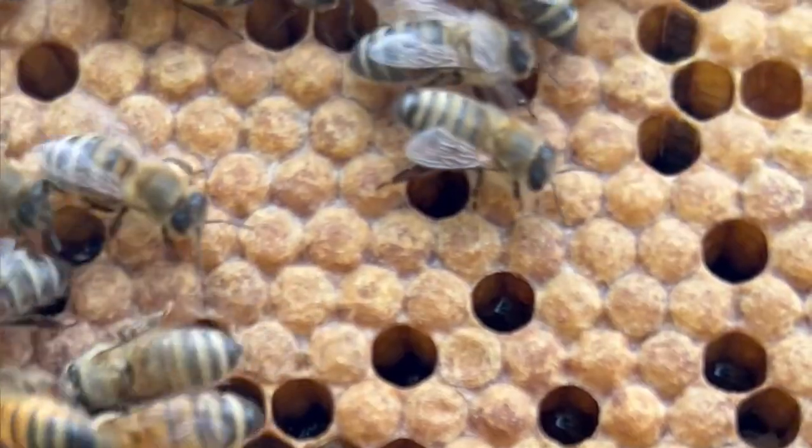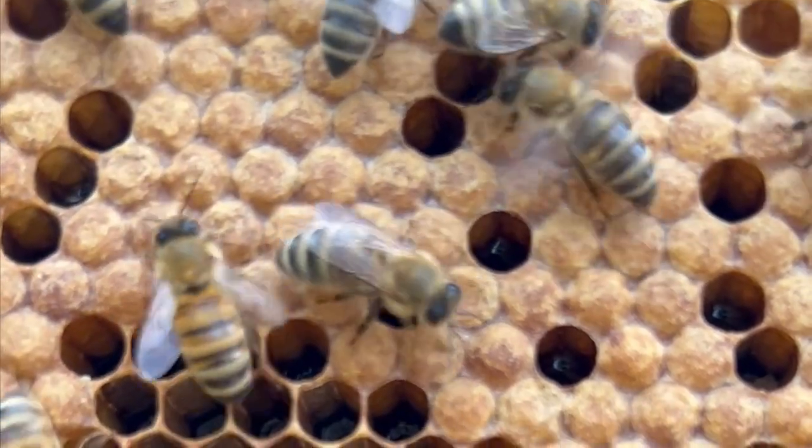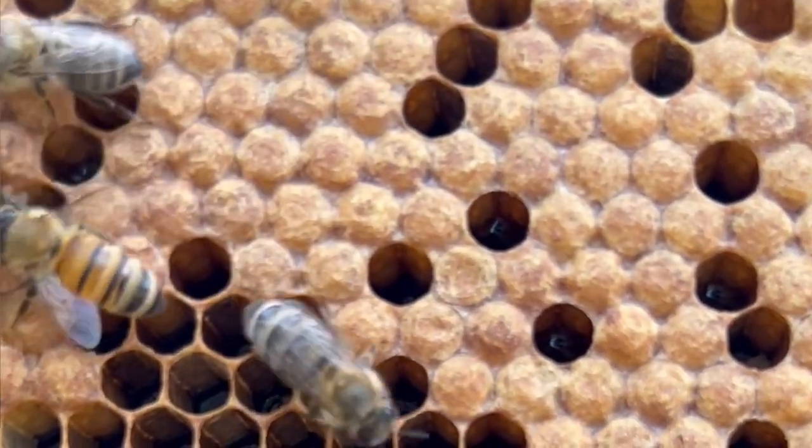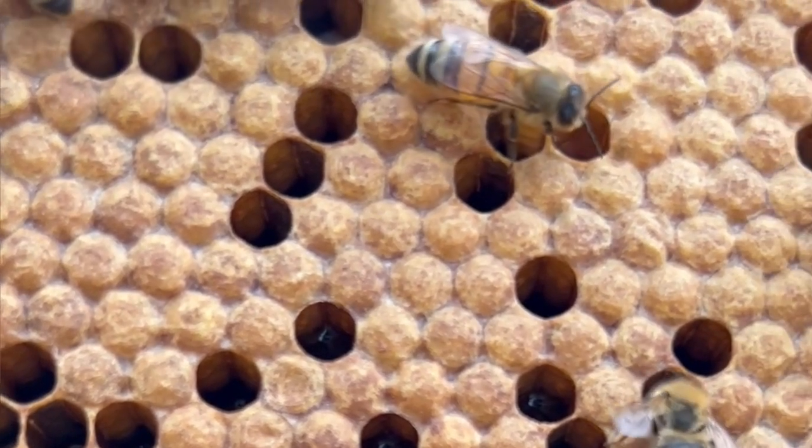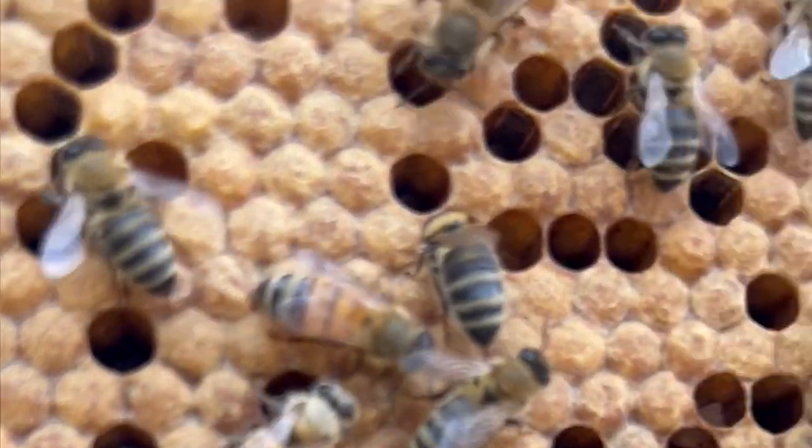We went ahead and pulled some of the honey frames that were fully capped. We don't like to pull honey frames that have any open brood or uncapped honey — mainly because of the moisture content. And if we have any frames that have brood in them, whether it's a day-old egg or capped brood with honey on it, we like to leave that for the bees because that's their resource, and it helps make sure we're leaving a good bit of honey for them.